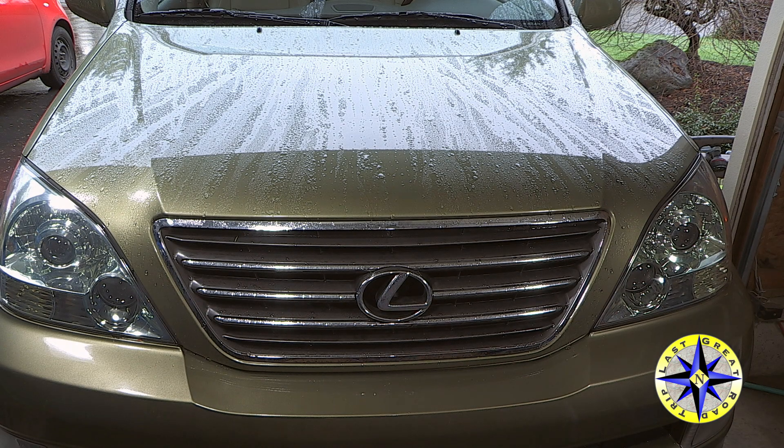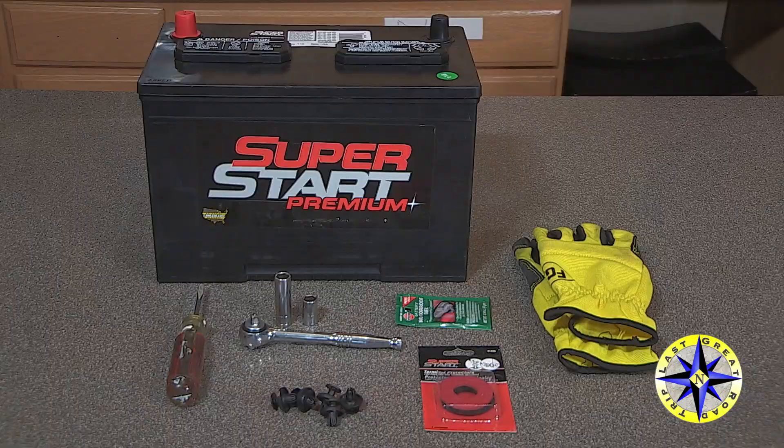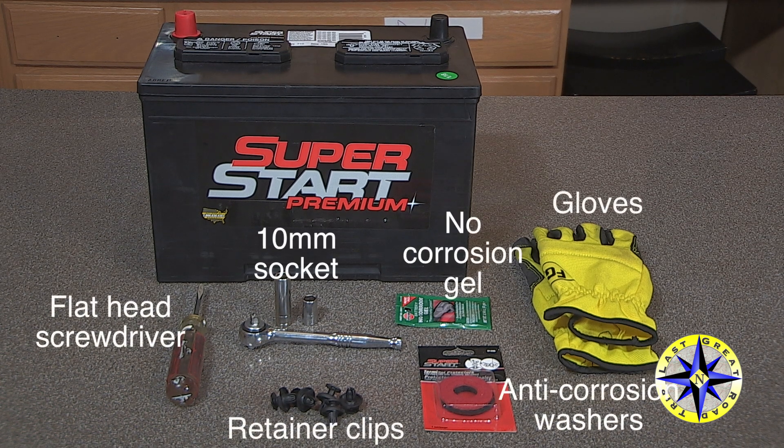Welcome to Last Great Road Trip, your overland travel channel. Today I'll show you how to replace the battery in a Lexus GX470.